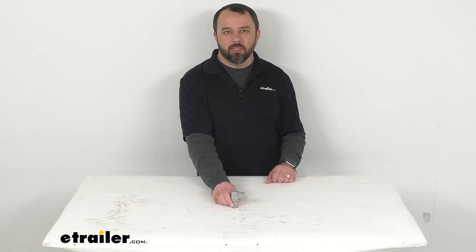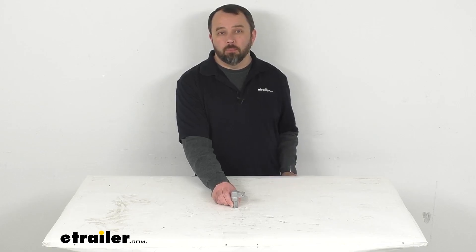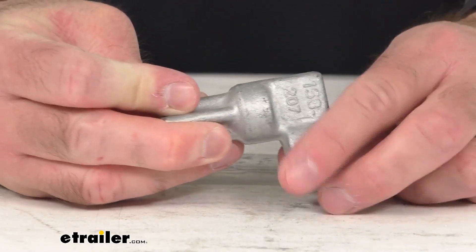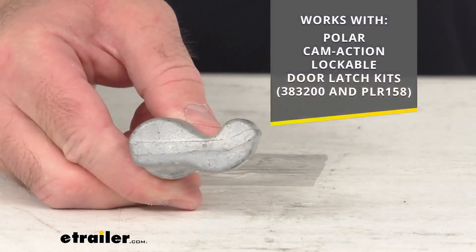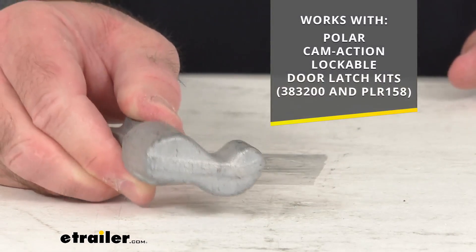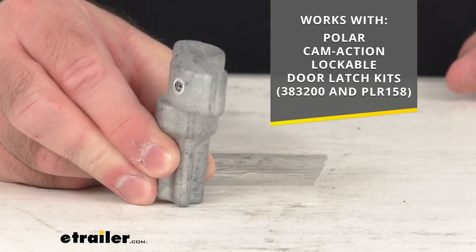Hi everybody, Andy here with eTrailer.com. Let's take a real quick look together at this Polar replacement top lug. This is going to replace the top lug on your Polar cam action lockable door latch kit. On your screen I am including the model numbers of those kits that this lug is going to work with and fit.